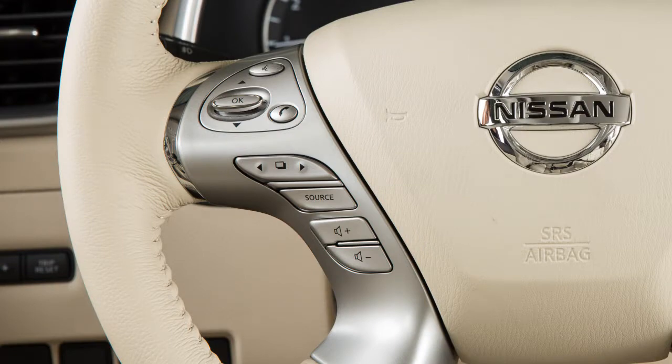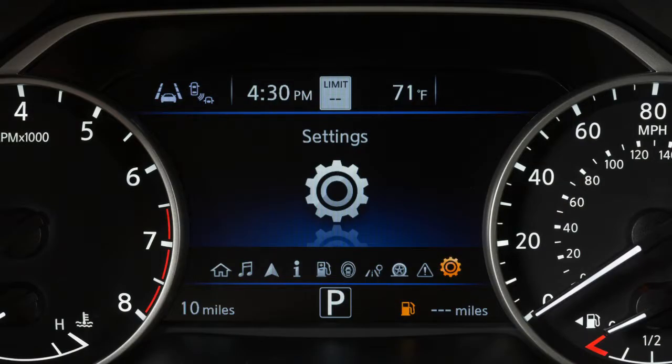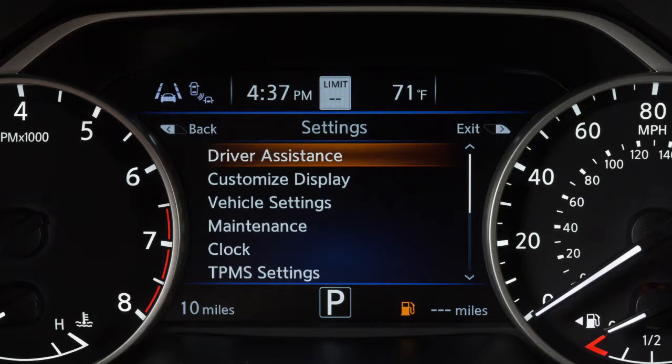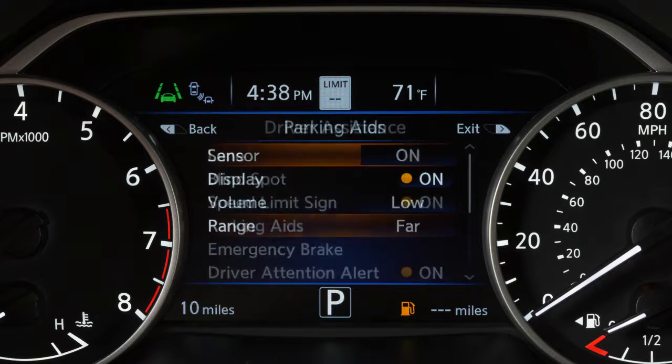To enable or disable the sonar system, press the right or left arrow button until Settings displays and then press the OK button. Press the up or down arrow button to select Driver Assistance and press the OK button. Now, select Parking Aids and press the OK button.